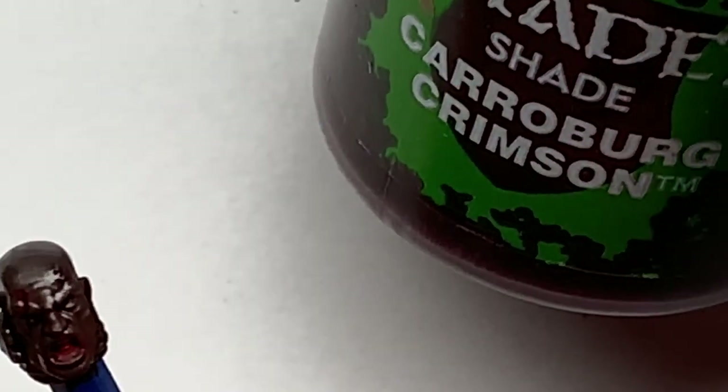Now it's time for some Karoberg Crimson from Citadel. I'm just going to use this to do the wound on the head and also his mouth.